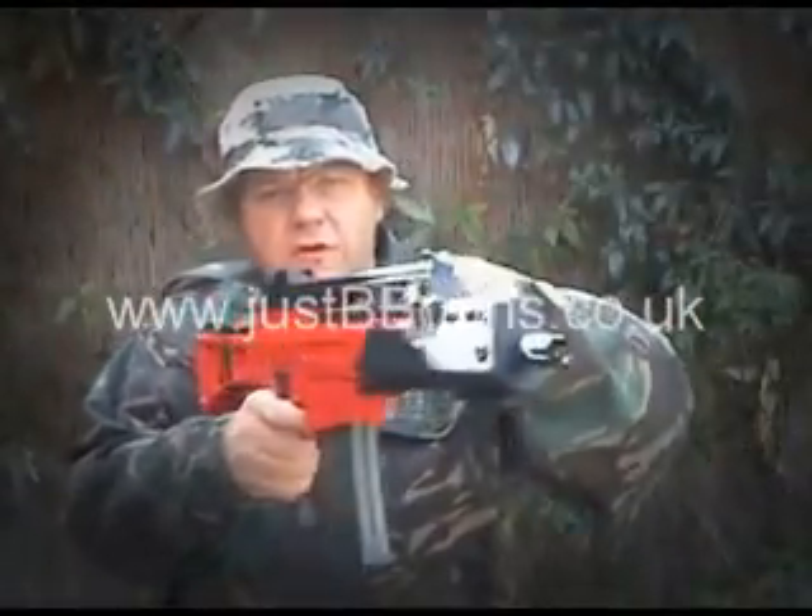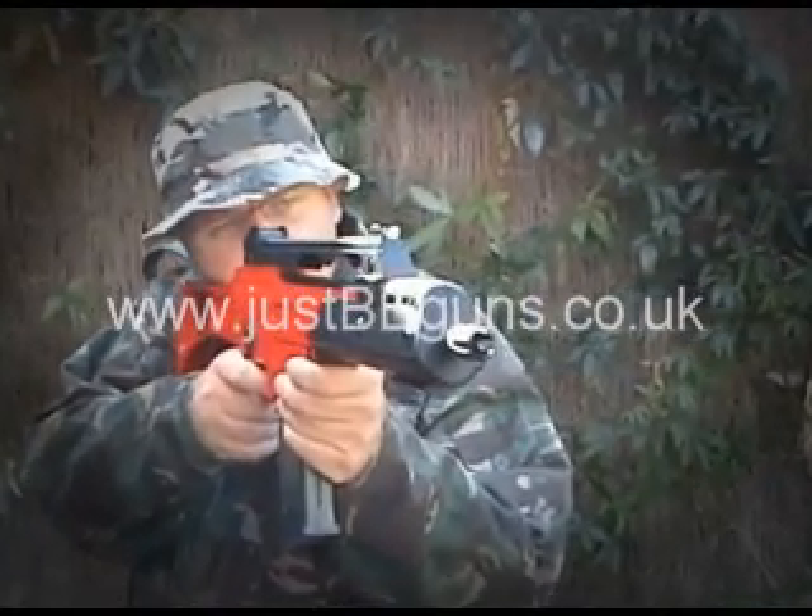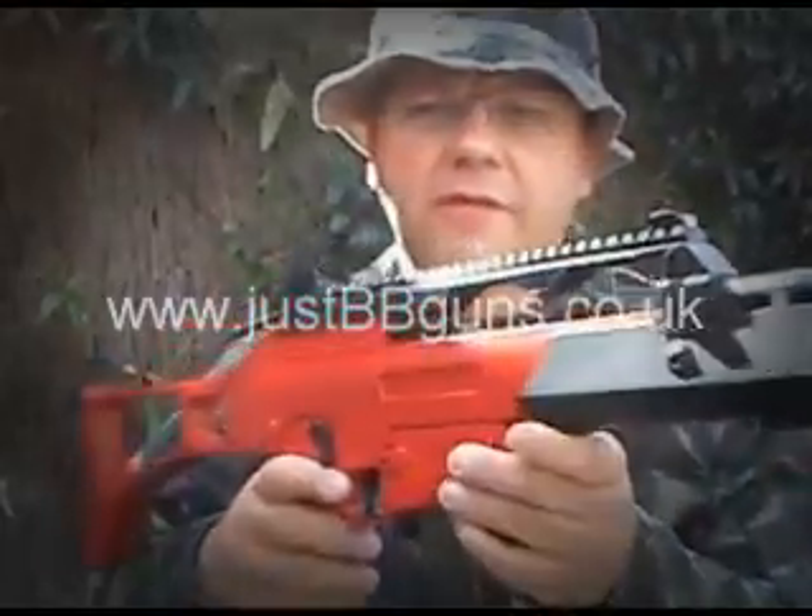This is a single shot, so you have to cock it every time. Very easy to do. Very powerful gun, this one.